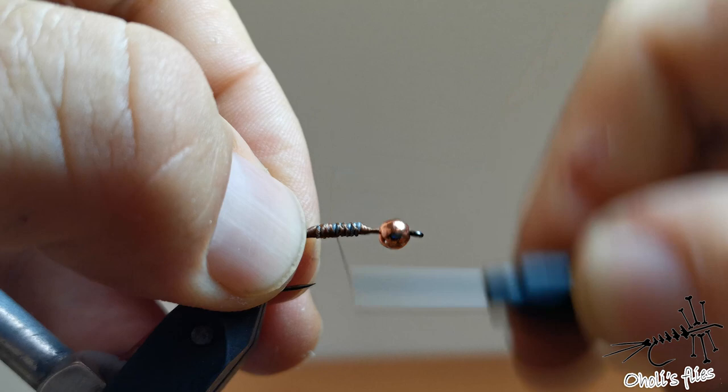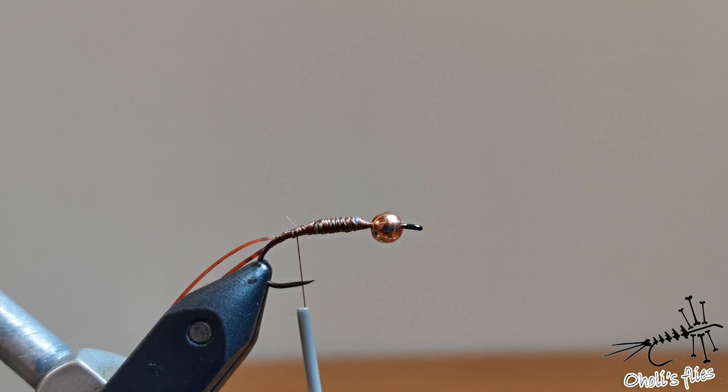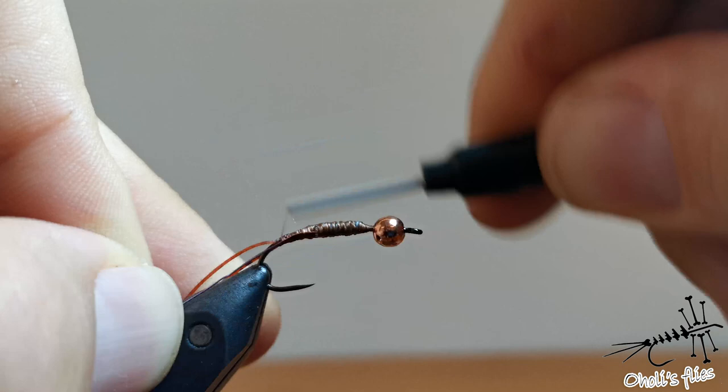I'll cover it with as thin a layer as I can. I want to make a bulky fly but not too bulky. Now I'll add some wire — I'm using purple wire because, to be honest, it's the only wire I have currently with a decent thickness. I'm making everything secure so this fly will be rather solid and strong.